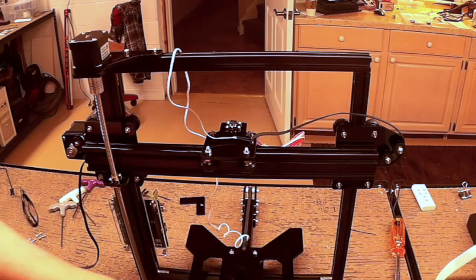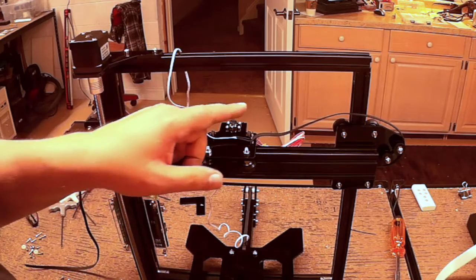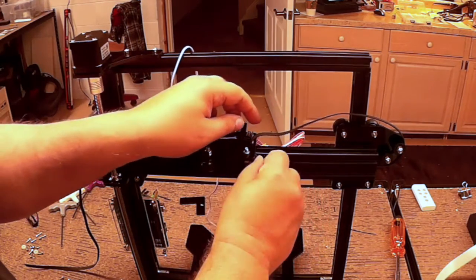Welcome to this episode of DIY3DTech.com. In this episode I'm going to show you a couple tricks to installing belts on a 3D printer and tightening them up. These can be a rather pain.